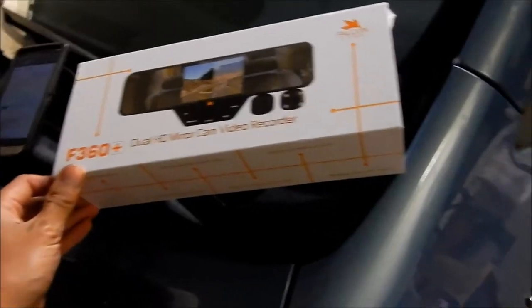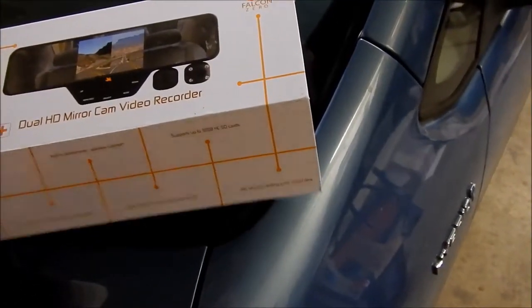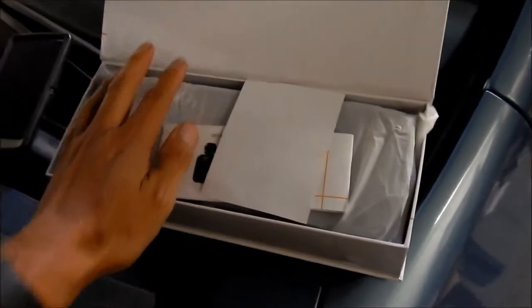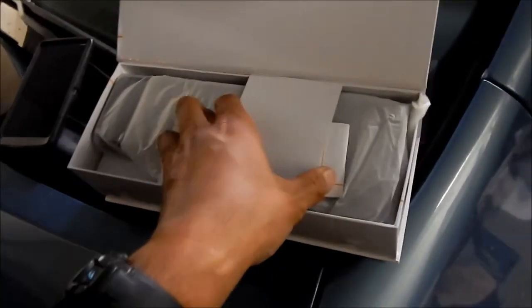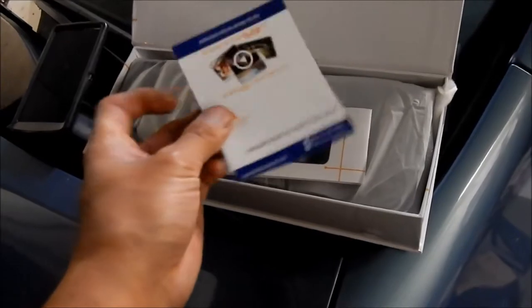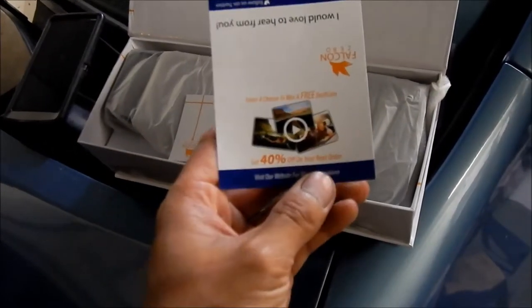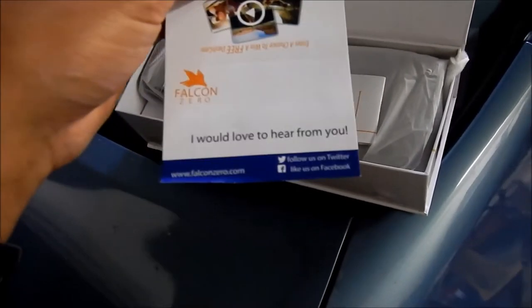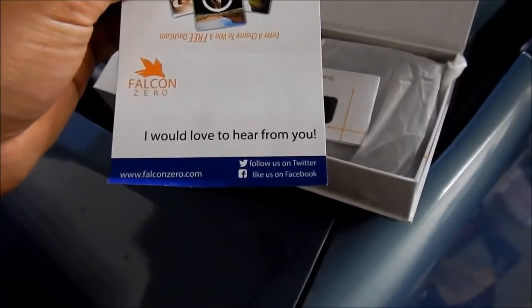It has a nice magnetic flap and opens up nicely. Sorry it's a little dim in here. There's a coupon for 40% off your next order inside — nice! They also have Twitter and Facebook. The car I'll be installing it on is a 2006 Toyota Prius.